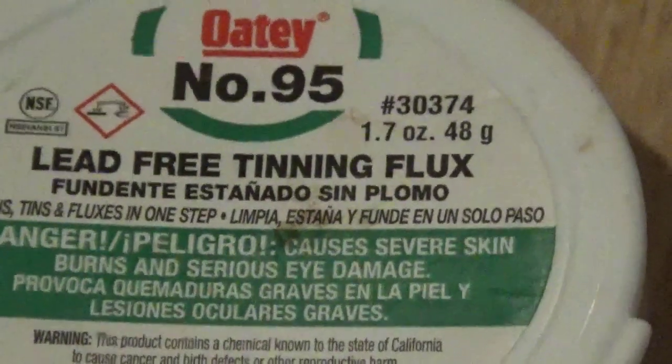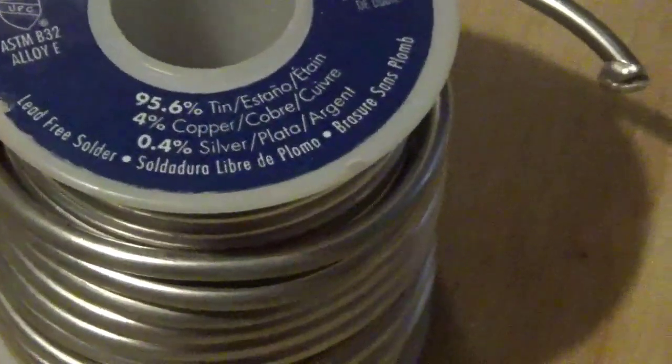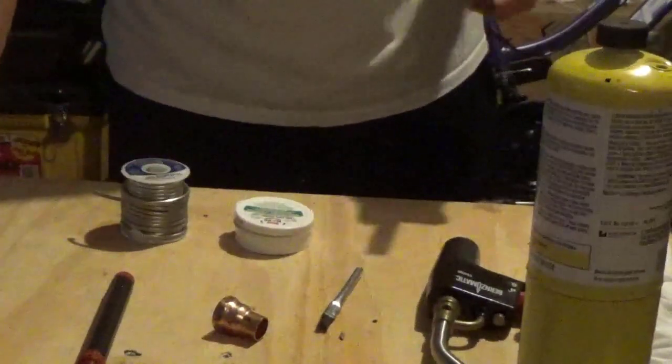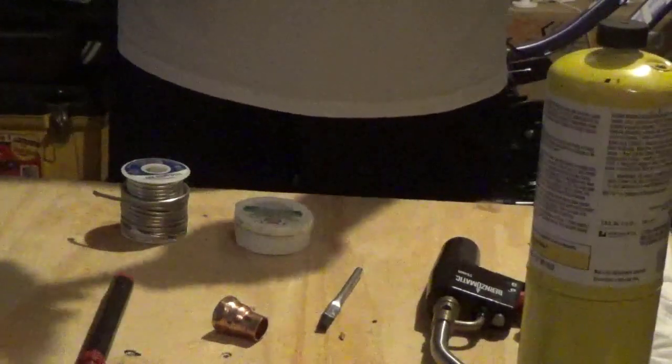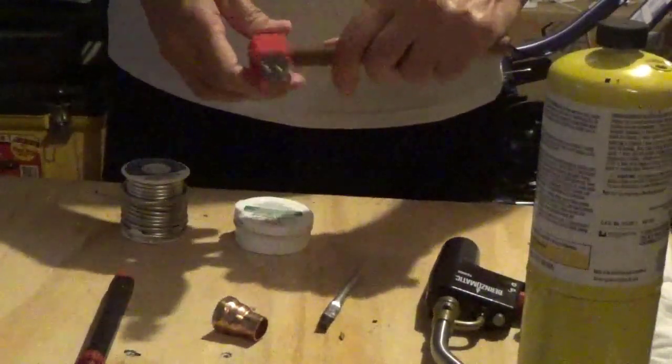I've got lead-free tinning flux. It has solder powder in it, which enhances the flow of the solder, as the flux sucks it into the area where you want it.